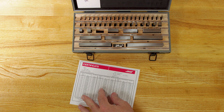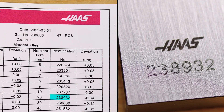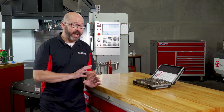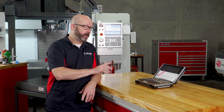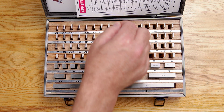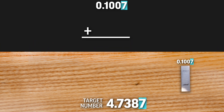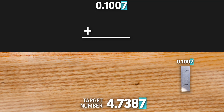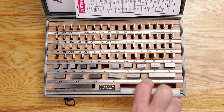The gauge blocks that we use should be serialized and certified for accuracy to the ASME, DIN, and ISO standards. Building a stack of blocks is just one of those essential skills that every machinist is expected to master. With a target height in mind, we will start by finding the block that can provide us with our correct least significant digit — our smallest value, that far right decimal value in our height. From there, we will work our way up in size from small to large, right to left, until we've created our desired height stack-up.